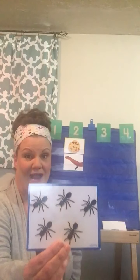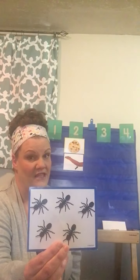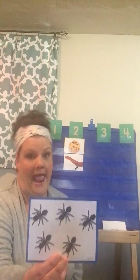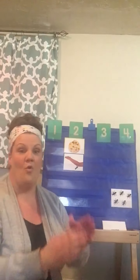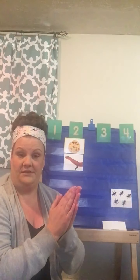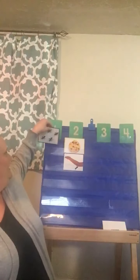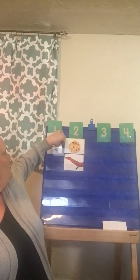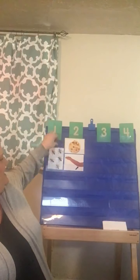What is that a picture of? Those are ants. When we do syllables, it's really important to say the word regular. Are we gonna go ants? Nope, we're just gonna say ants. Ants. How many times did we clap? Just one. So we're gonna put it below the number one.